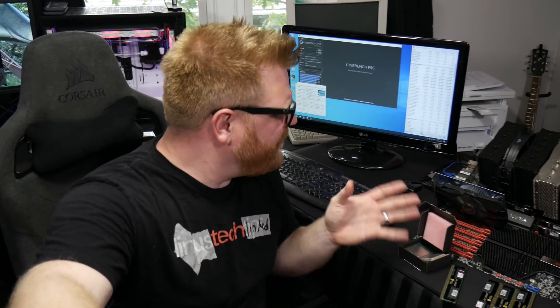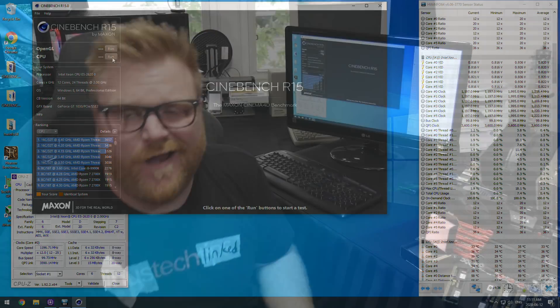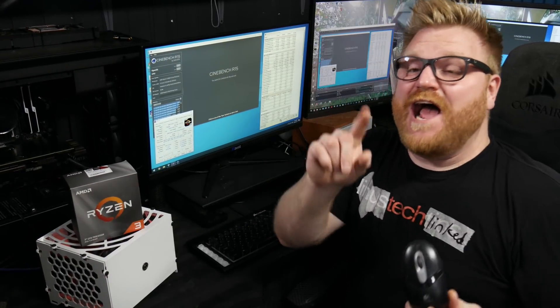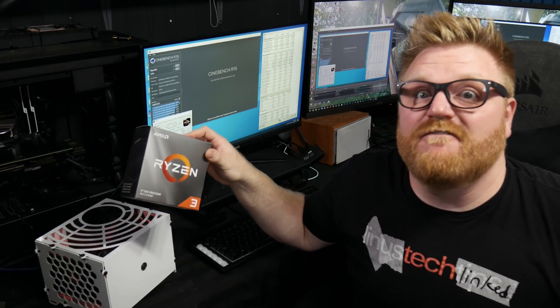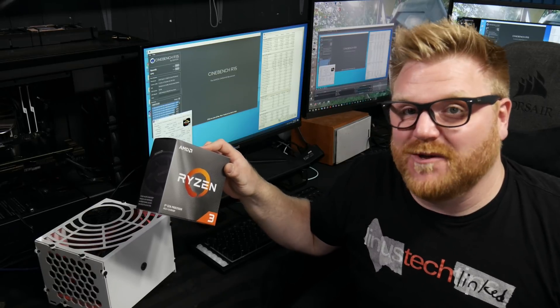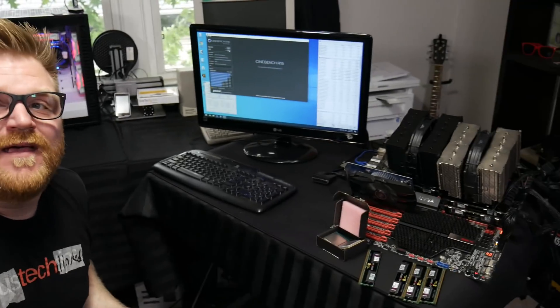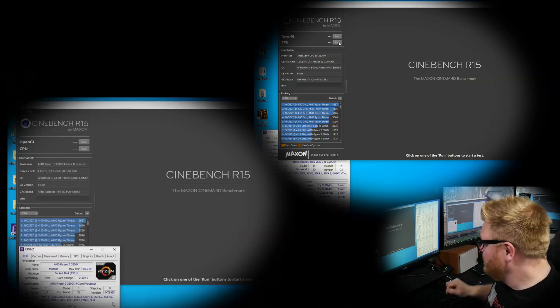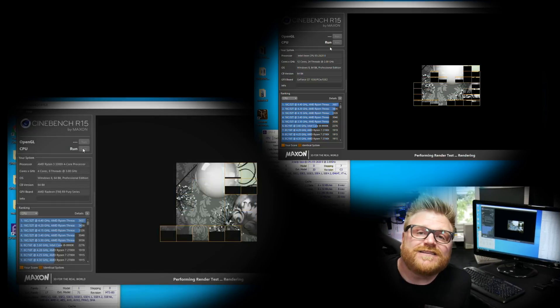So we're going to do a little race. Got this all set up — we see the 2620 in all its glory running at not a very great frequency. I'll go ahead and run the benchmark. And then if you want to come over this way, I was fortunate enough to nab a 3300X — four cores, eight threads, brand new CPU from AMD. A very, very delicious budget option. We're pinning it against a system that has six cores times two, 24 threads versus eight. Let's see who's the winner. Both are going.